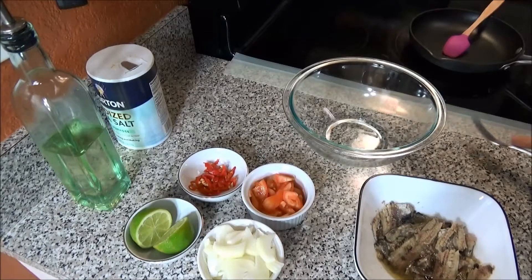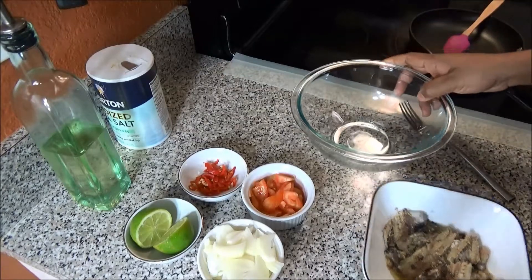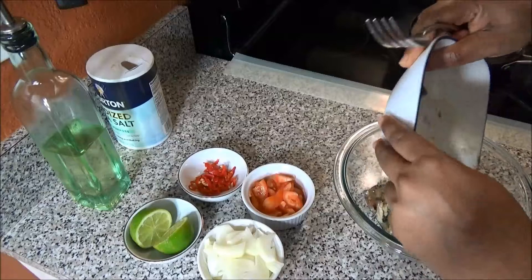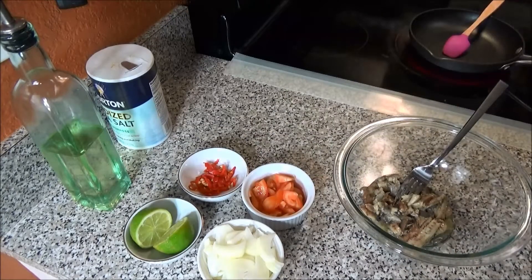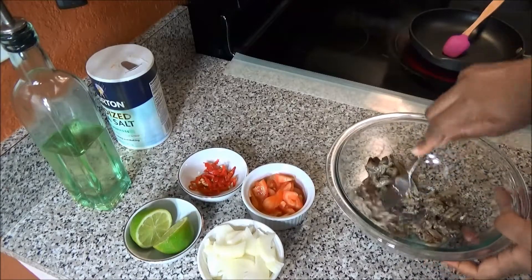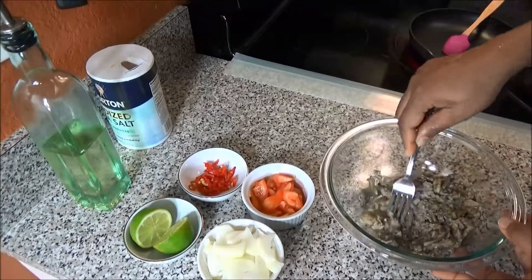In the meantime, put on your frying pan to heat up on medium to medium-low heat. Take a fork and mash your sardine to the consistency and texture that you would like.